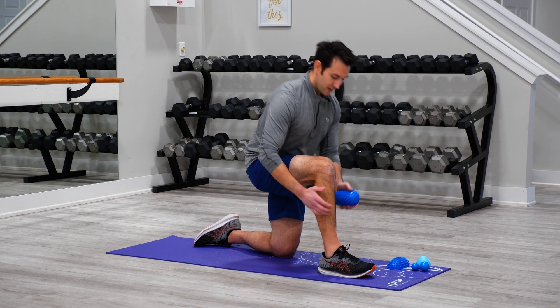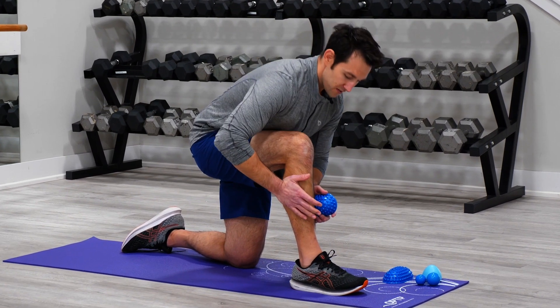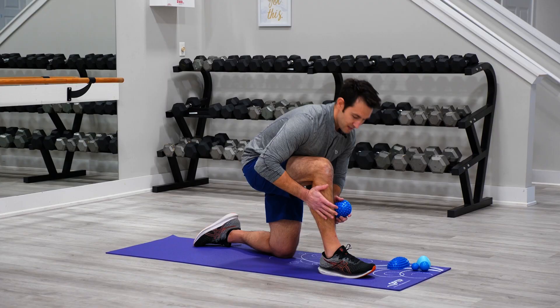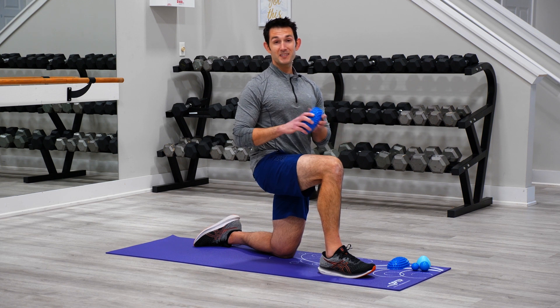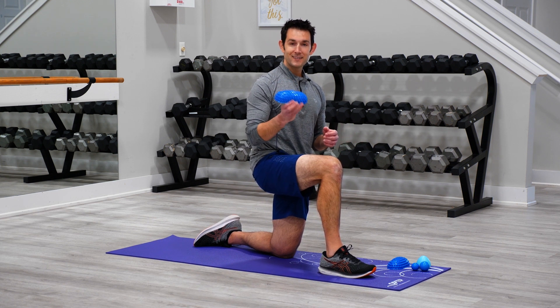Then we can switch hands and of course do the other side of the leg. You can go across the lateral aspect, getting towards the front, really working along that entire anterior compartment. This is a great release technique for shin splints with the ProPod — give it a try.